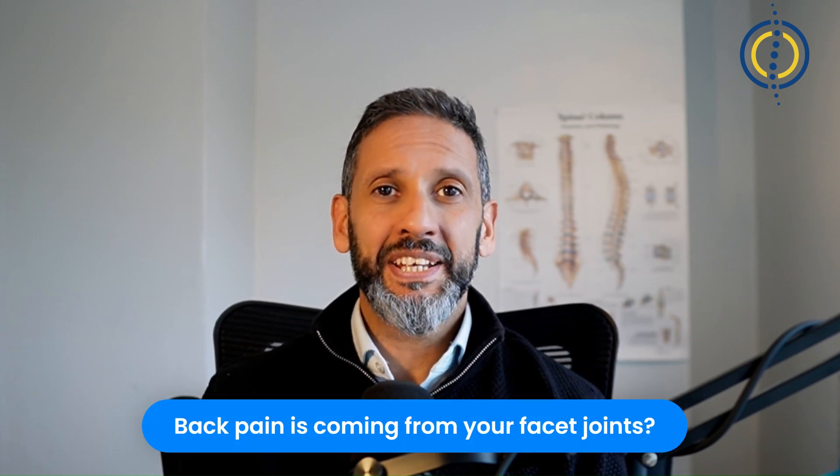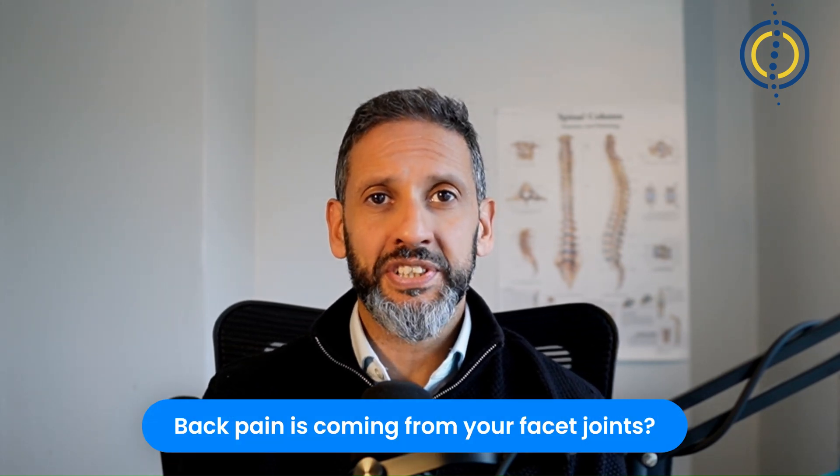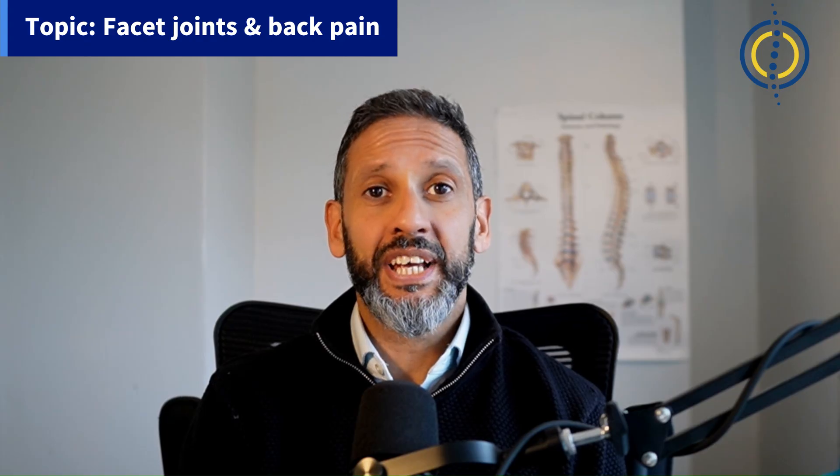Have you been told that your back pain is coming from your facet joints? My name is Anthony Gosch, I'm a consultant spinal neurosurgeon and in this video I'm going to explain what the facet joints are, how to tell if that's where your pain is coming from, how to diagnose it and treat it.